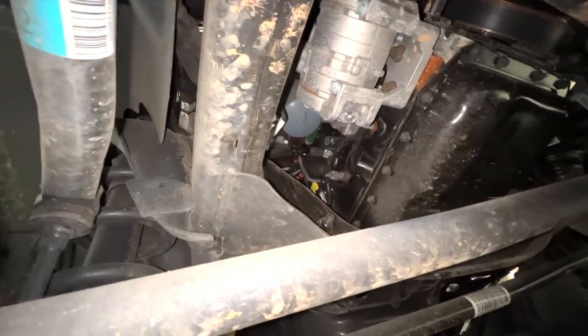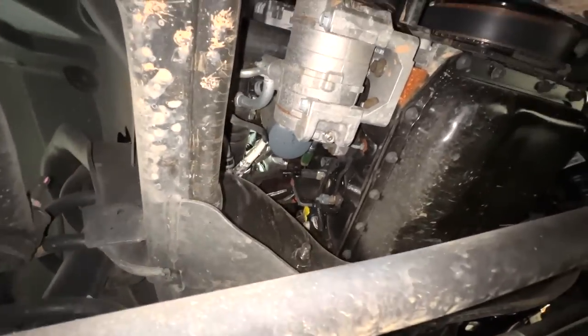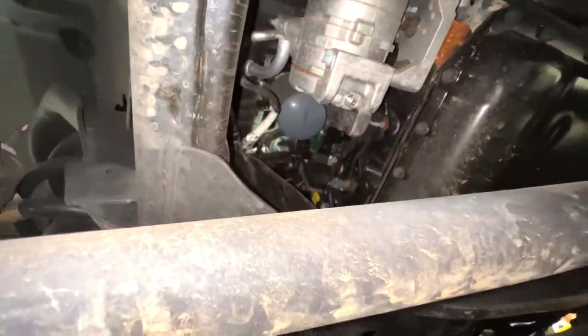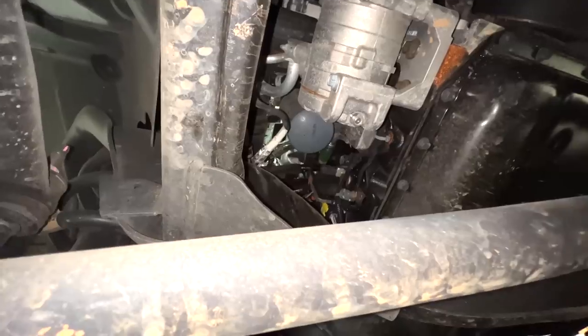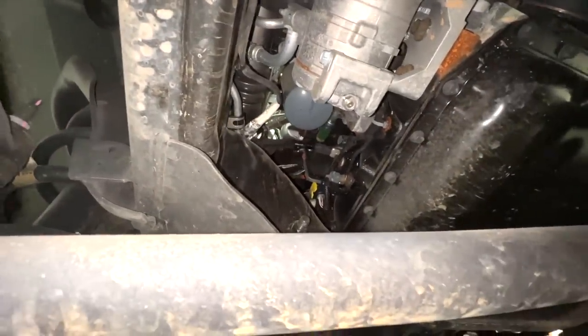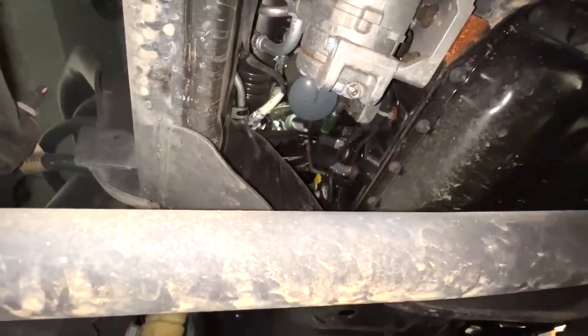I don't know if this is new to the new-age Cummins, but it's got the turbo kind of turned and you can actually get to the bottom of your oil filter straight down like back in the day. The old ones didn't have a relief cut in the side so you could barely squeak the oil filter out — it'd spill stuff everywhere. This one you can bring it straight down. That's pretty neat.